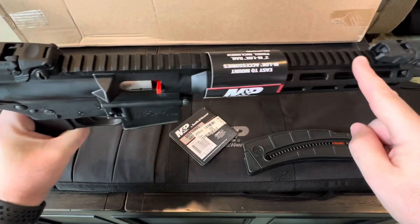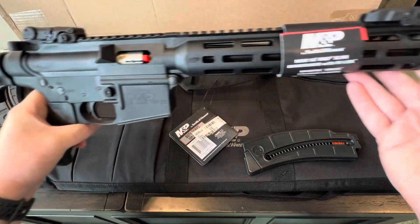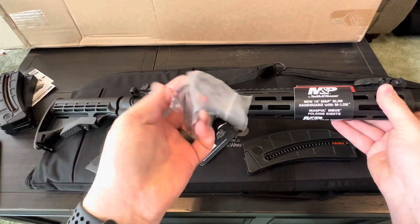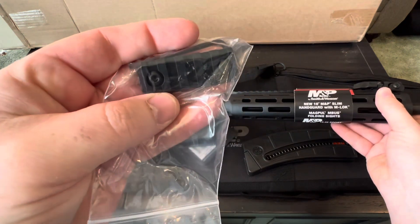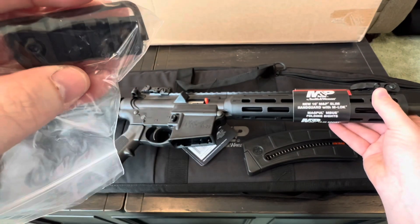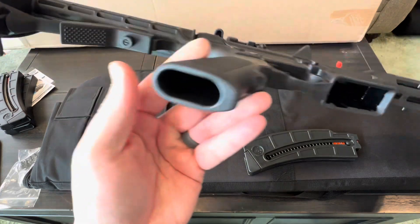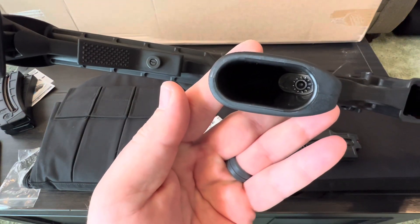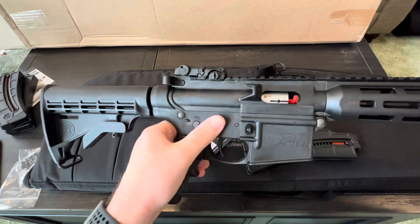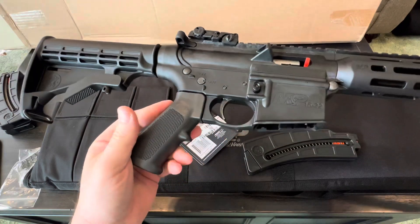It's got a full-length standard Picatinny rail up on top for mounting red dots or scopes or whatever you want. It has M-Lock all the way around the rest of it. They include a little 5-slot rail adapter. It's got a normal AR-style grip that is replaceable. The grip feels a little bit like cheaper plastic, though the polymer up front is not bad. I might end up getting a different grip for it at some point.